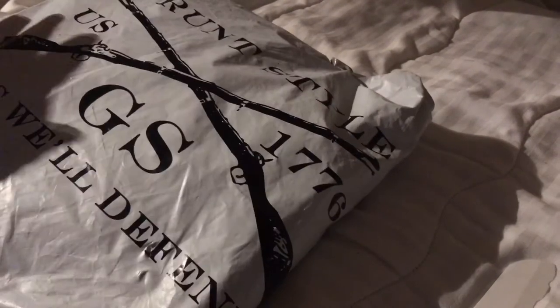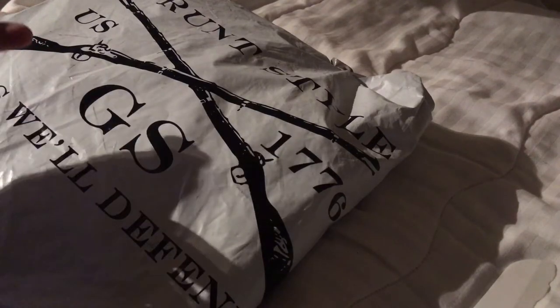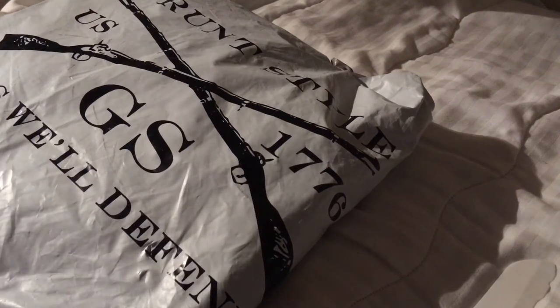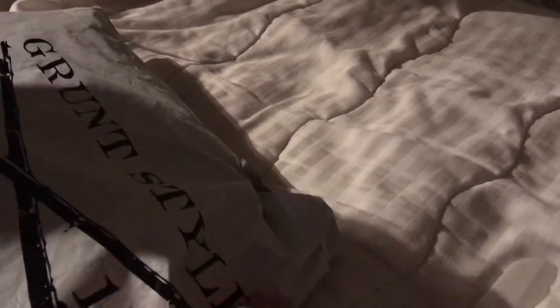Today I'm doing an unboxing of Grunt Style, one of my favorite clothing brands of all time. I'll explain why I love them so much. This clothing brand has a lifetime warranty — go check them out at gruntstyle.com. They're not sponsoring this; I'm doing this all by myself because I love them so much. So here's some more clothing I got from them and we're gonna check out what we got.